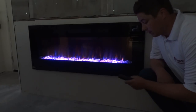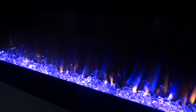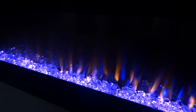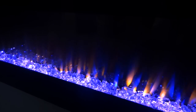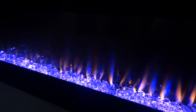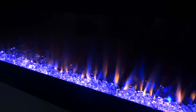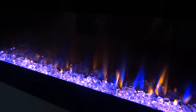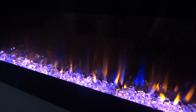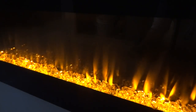We'll start with some of the coloring. Here we have the fireplace in a standard setting out of the box, and I'm going to change some of the colors. You have five settings on an orange flame, so we'll go ahead and turn the orange flame up all the way. There's our orange flame at 100% and our blue flame is up 100% as well.